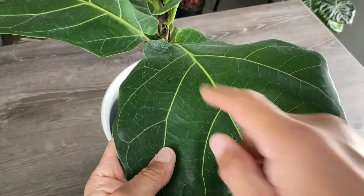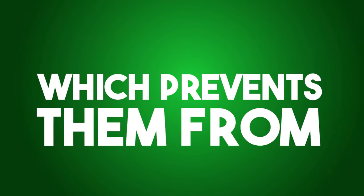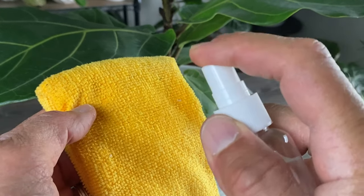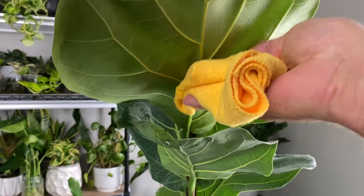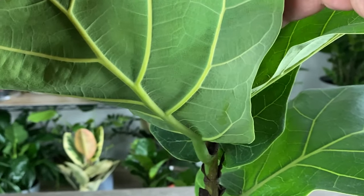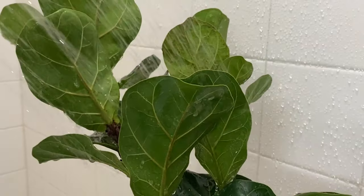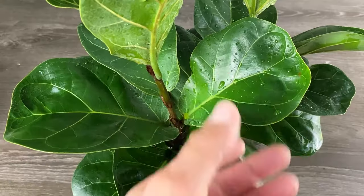Fiddle leaf figs have large glossy leaves that can accumulate a lot of dust over time, which prevents photosynthesis. Routinely dust the leaves with a soft damp cloth or microfiber duster to avoid damaging the leaf surface. Take the opportunity to inspect for pests like spider mites or mealybugs and treat quickly if you spot any. If the plant is small enough, you can also give it a shower under a gentle stream of room-temperature water, which cleans leaves and helps knock down pests.